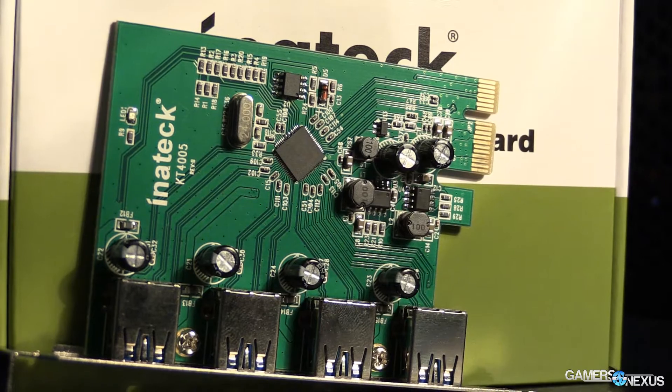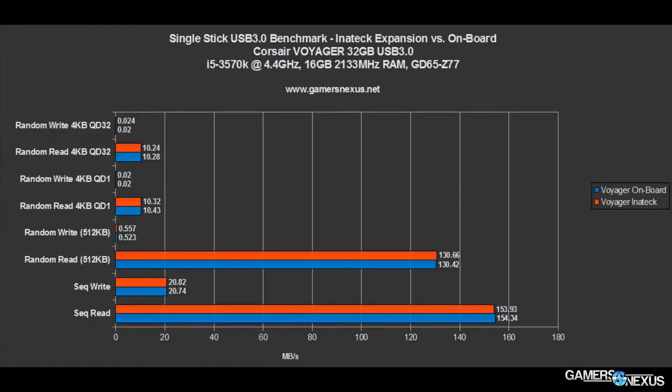Let's start with the single-stick test on the Corsair Voyager 32GB USB 3.0 stick. I ran CrystalDiskMark, and we can see random write 4K QD32 and read, and QDepth1 tests — which for gamers, random write and read in 4K QDepth1 is what you'll see more. But we're talking about USB device transfers here, not SSDs. We also have random writes 512K and then sequential write and sequential read, which are what you care about for larger files like movies. In these tests, all differences are within margin of error. There is no groundbreaking report. In a single-device scenario, the Inatek expansion card performs basically flawlessly.